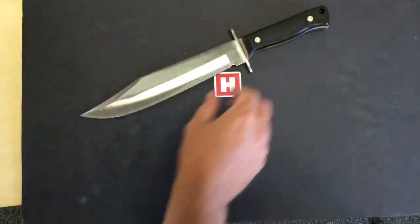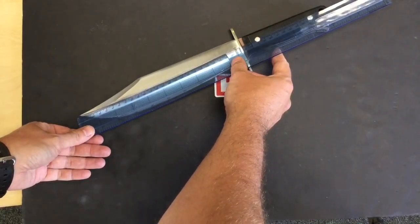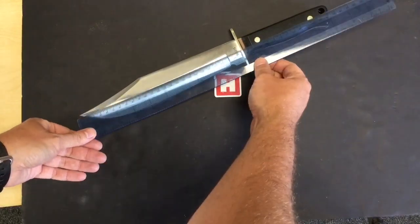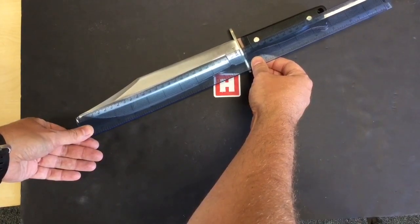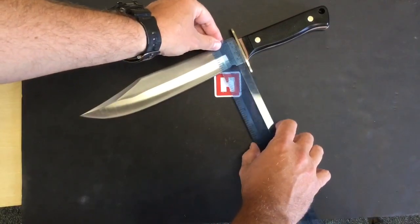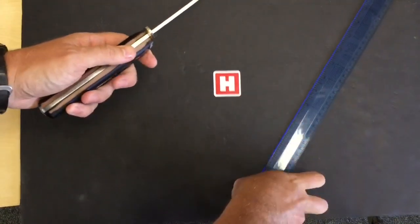I'm going to have to keep it down to get this measured. Overall we are looking at 39 centimeters, and we've got a blade up to the nickel guard at 25 and a half centimeters. Across the ricasso, if we measure that so you can see all the dimensions, we're looking at 4 centimeters on the back spine.